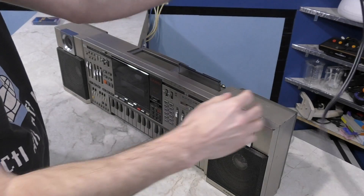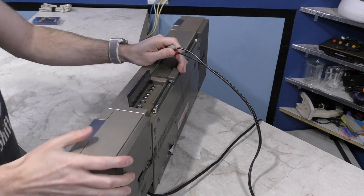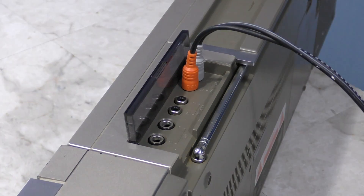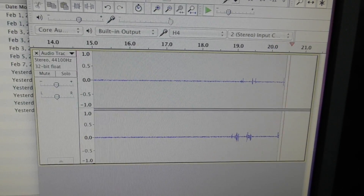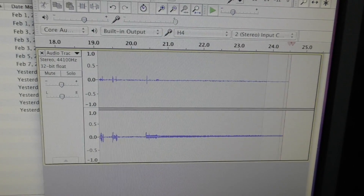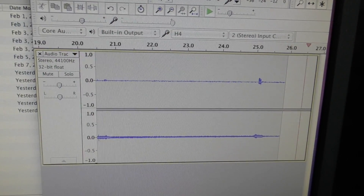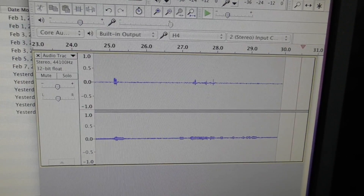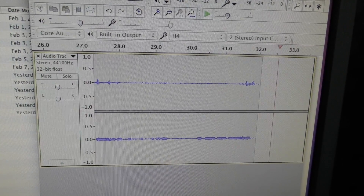I do want to demonstrate the keyboard some, so I'll plug in some wires to the line output to record from. But I want to draw your attention to another problem — if you take a listen to this recording I'm making, you'll hear random weird noises. These noises are audible from both the main speakers and from the line output, so there's no way to get a clean recording from this. But hopefully it won't be too terrible.